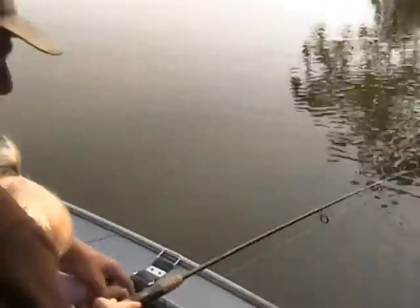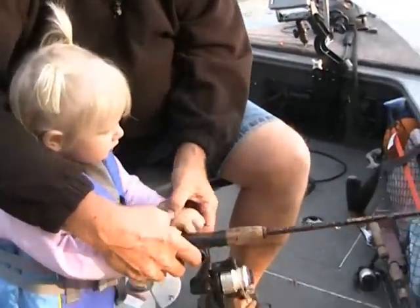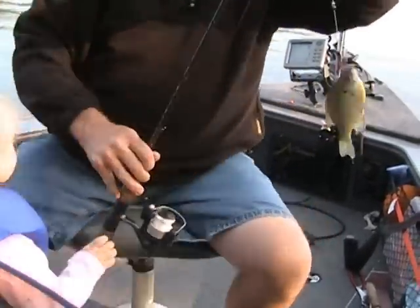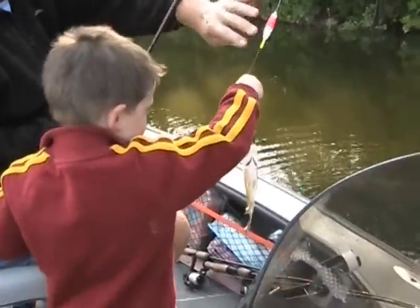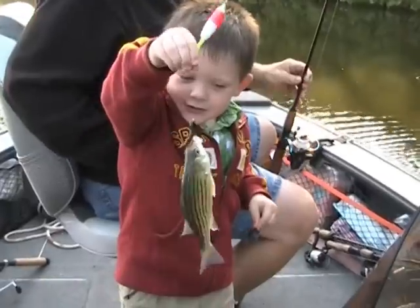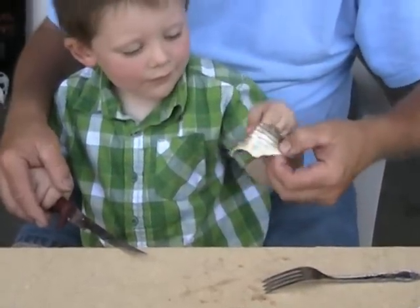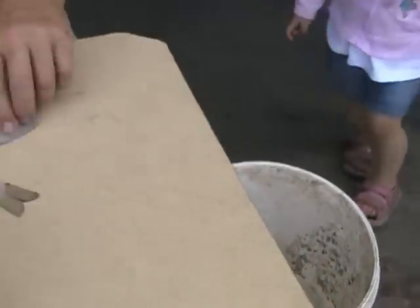Hold on. Come up. What have we got? Look it. Look at this. A tiny one, a little tiny, a baby one. Looks like we took his pajamas off him, huh? Okay, put her in the bucket. Let's do another one.